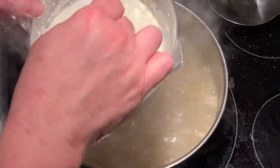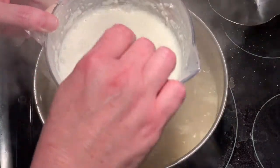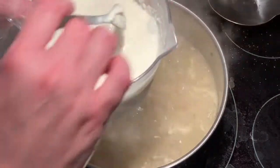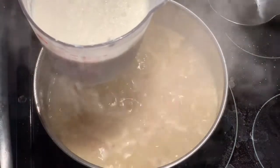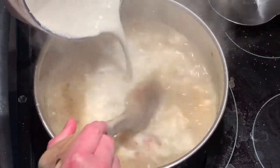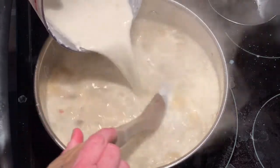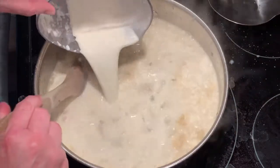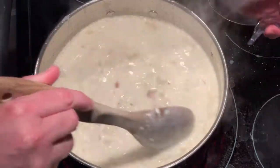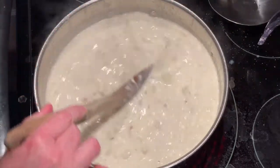I've put together a cup and a half of milk, a cup and a half of heavy whipping cream, and five tablespoons of flour. I've mixed that up and I'm going to pour it into my soup and stir it for a couple of minutes and let it come back to boiling.